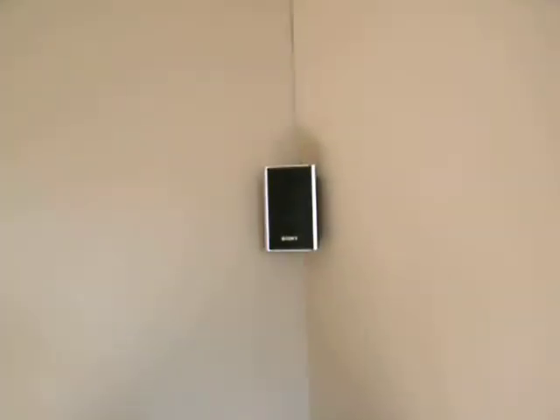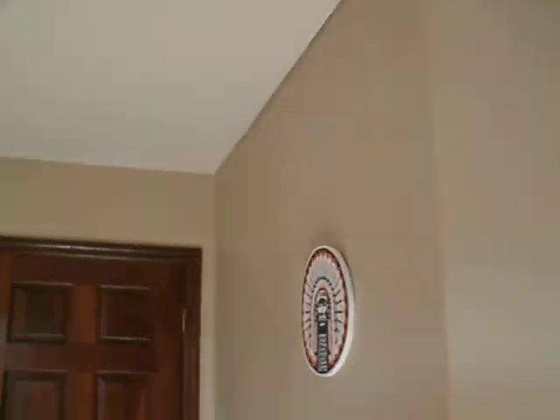Same one with this one — goes up the wall, crease, over there, down there, and then into the TV. The front speakers — I have them go down here, and then up.